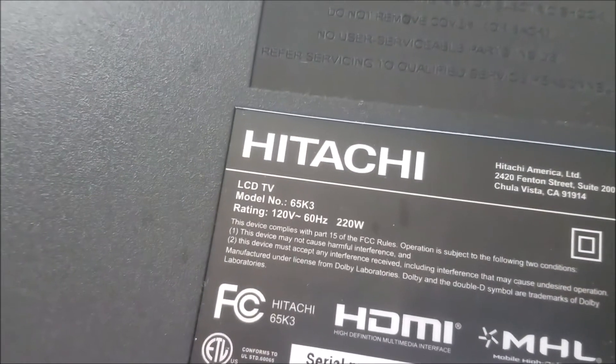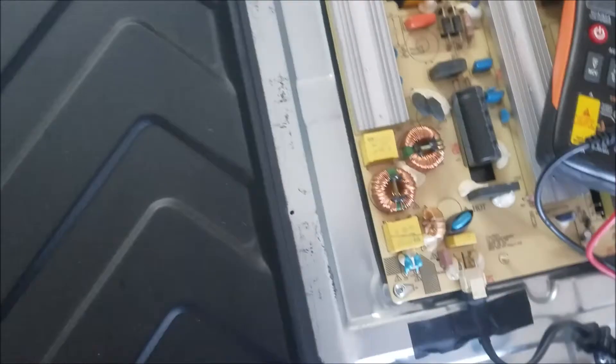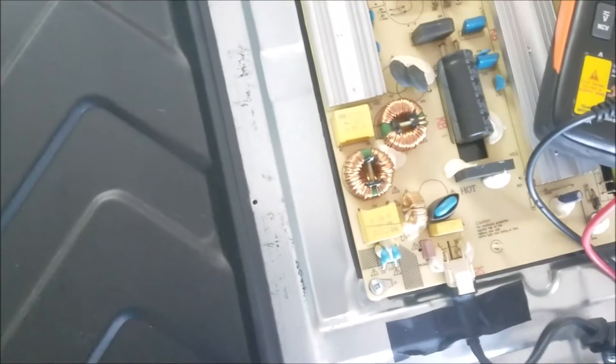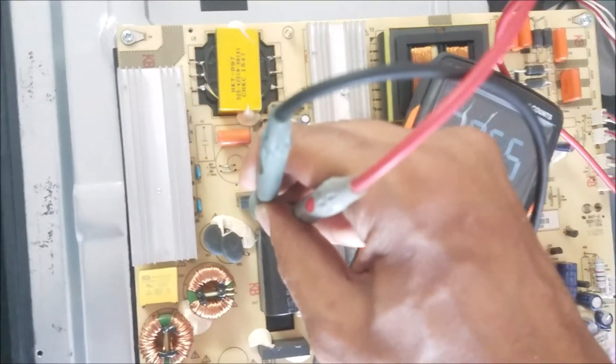Hitachi 65K3 TV has no power — there is no light in the standby. If I push the power button, nothing happens. So the first thing we're going to check is the power supply to see if we have the right voltage, and we're going to check the board.